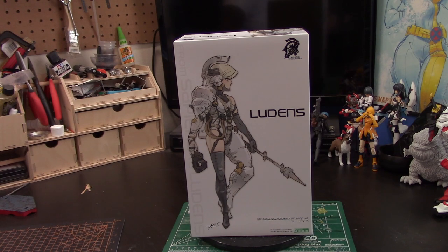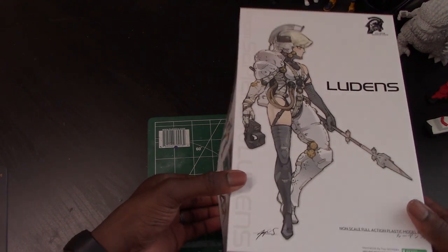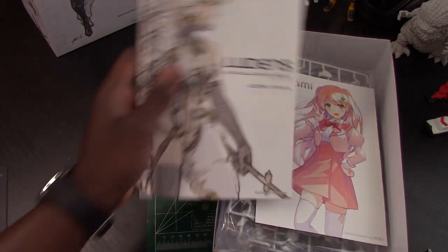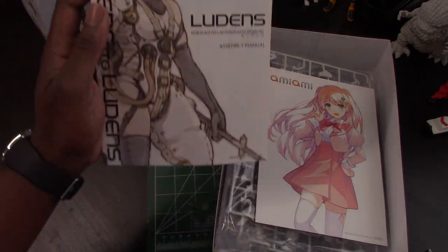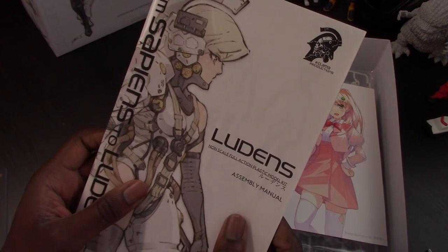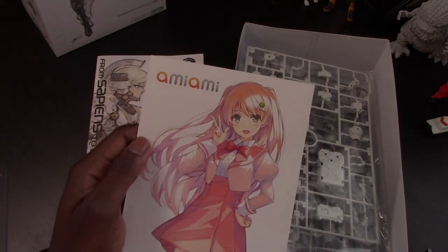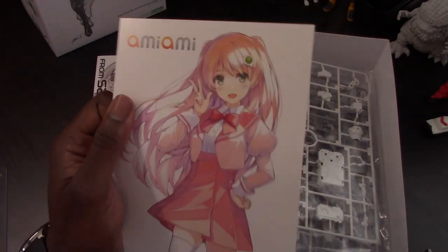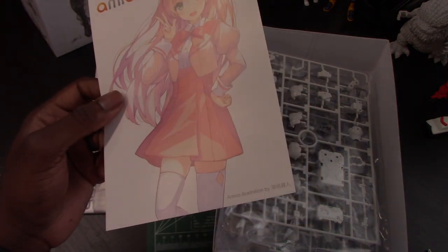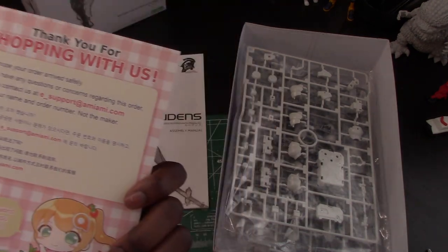We're going to open up the box so you guys can see what comes inside. First up you have the instruction manual — really, really nice material. You can tell this is nice paper; it has kind of a waxy finish to it. I got my kit from Amiami, really good shipping here in the U.S. even though they're based in Japan. I think I ordered this on a Thursday and it came by Monday. I really like the little pamphlets they give you with the shipping — that's just a nice touch.